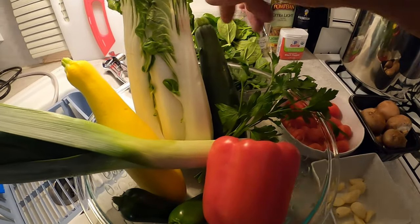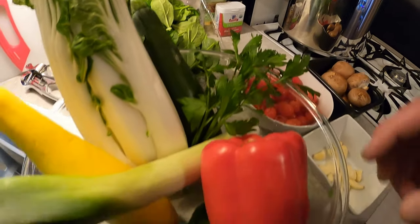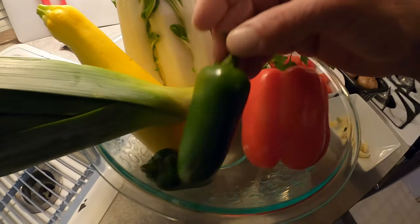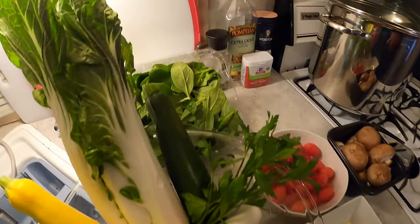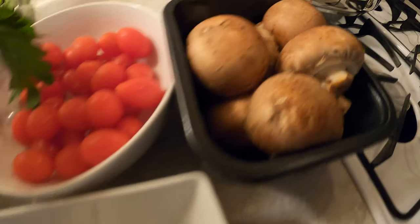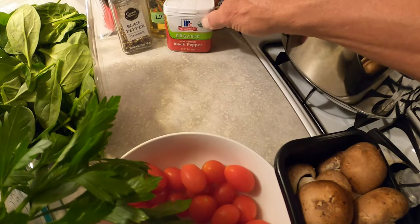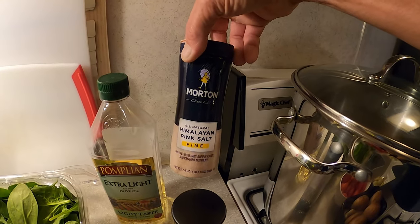Bok choy, a couple of different kinds of squash, Italian parsley, peppers, some jalapenos, leek, spinach, tomatoes, mushrooms, and garlic. So we're going to do some pepper, a little bit of olive oil, and then some salt.